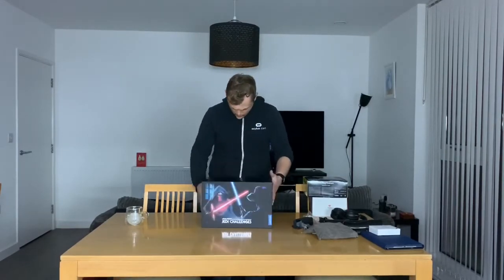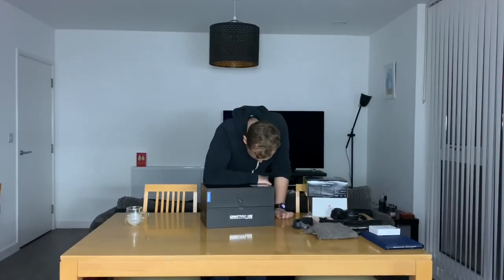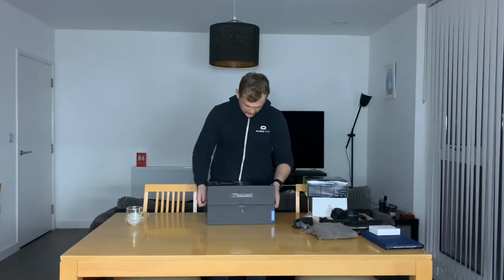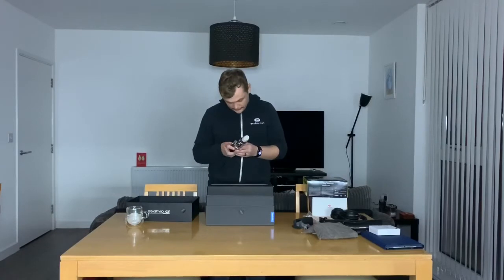One of them being the Star Wars Jedi Challenge. I got this thing really cheap as well - I paid £30 for this back in the day. This thing cost £200 originally, and it was a lot of money. For those of you who don't know what this is, this is the Lenovo Mirage - their AR mobile headset. Let's go ahead and get this thing open. I haven't played with this much - I kind of got it out, looked at it, went 'that's cool', and then put it away again. I'm going to be doing a full review of it, so stick around for that.